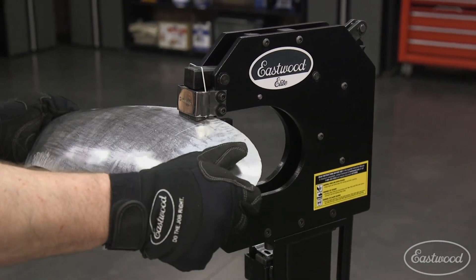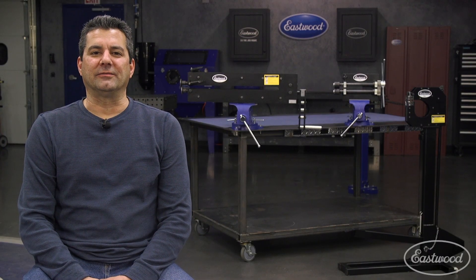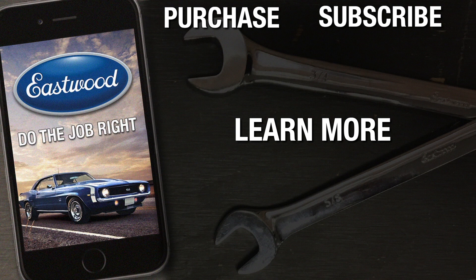We then went on and perfected the shrinker stretcher. The one you see here is the fabricated design that eliminates flex and increases metal movement. We're going to continue to add and expand our line of Eastwood Elite products for customers that want to invest in themselves in the future. For more information and to see the complete line, visit eastwood.com or click the link below.